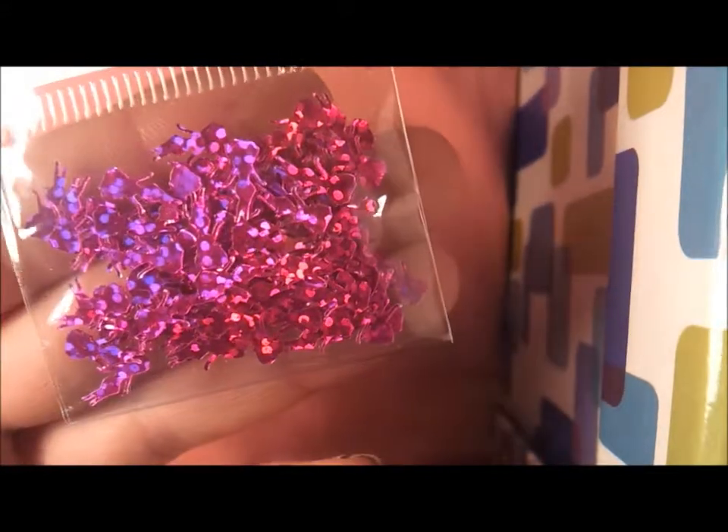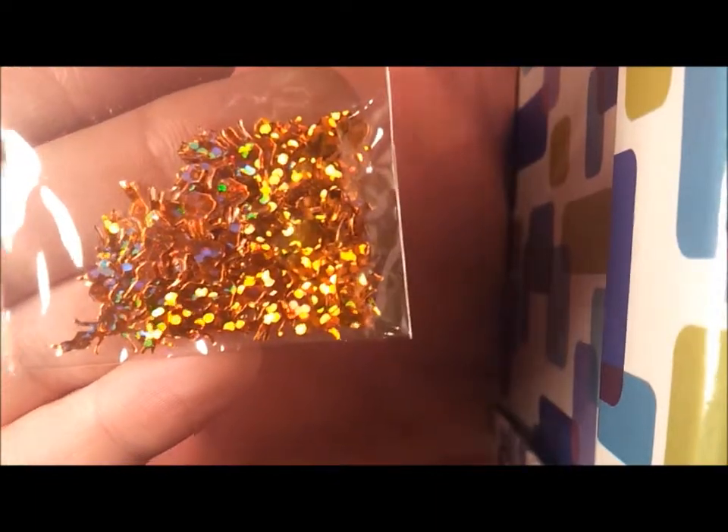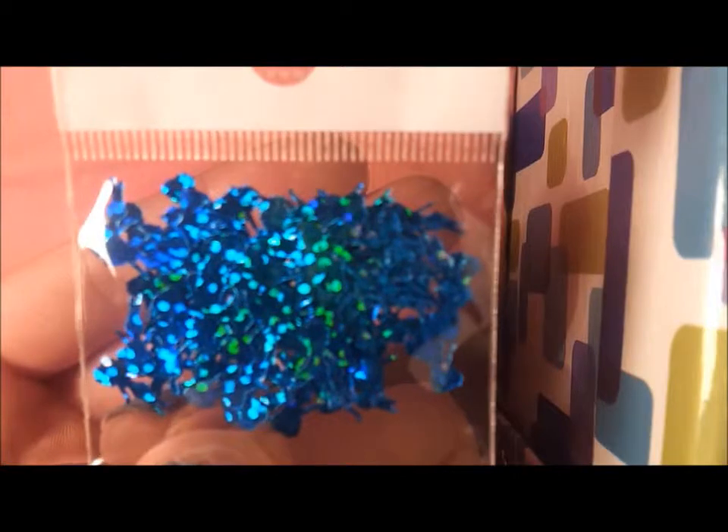Pink - these are like hot pink. Copper. And light blue, or teal, sort of a teal colour.